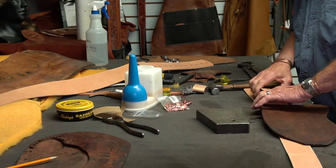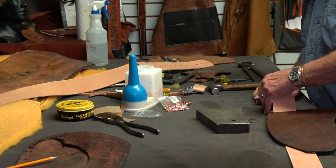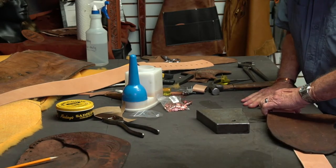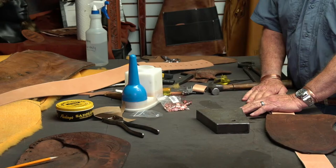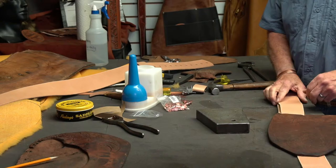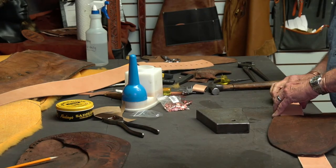What would you say that our saddle was worth when we started working on it, being a production saddle? The way it was, it was worthless — only for someone to hang up somewhere. As far as usability, it was worthless.